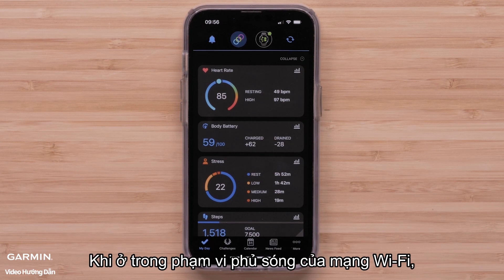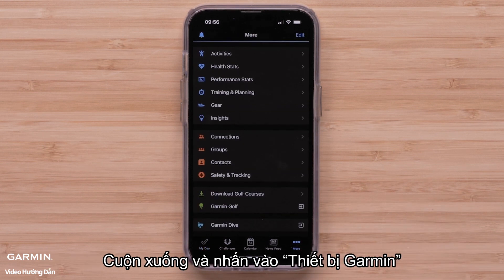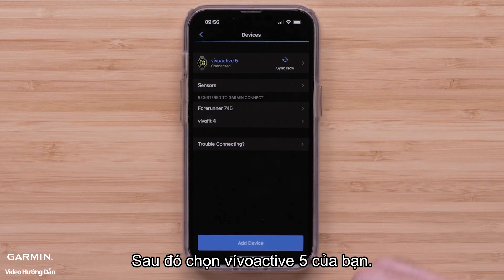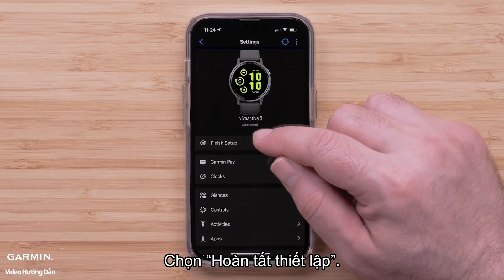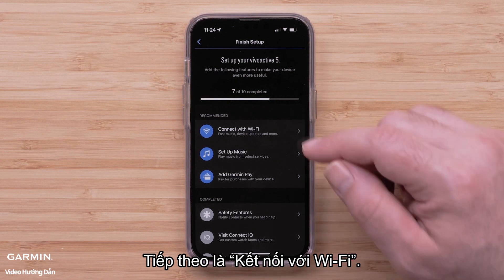While in range of your Wi-Fi network, open the Garmin Connect app and select the More icon. Scroll down and tap Garmin Devices, then select your VivoActive 5. Select Finish Setup, followed by Connect with Wi-Fi.